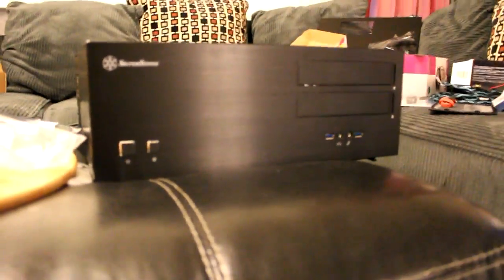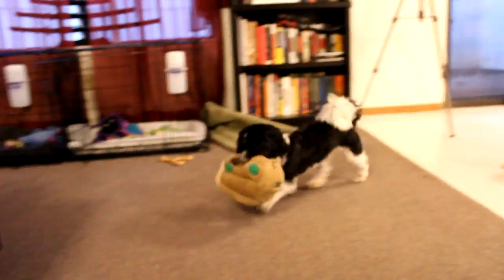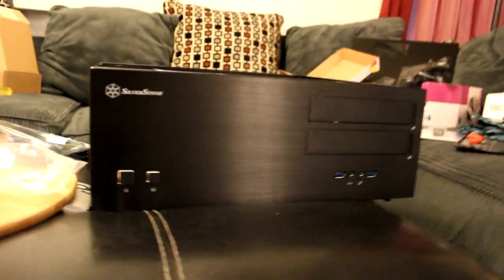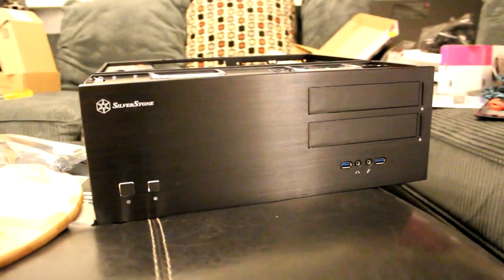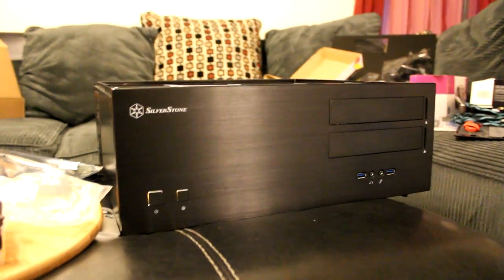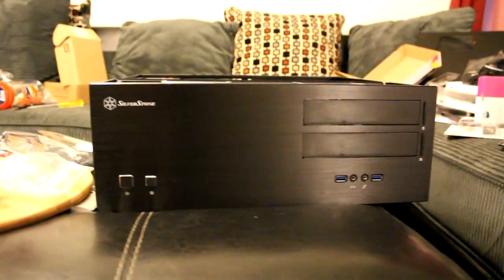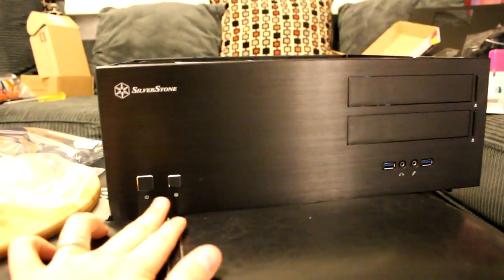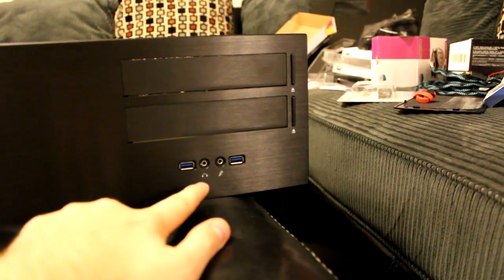In the video this is going to look a little bit silvery compared to what it is in real life. The camera gives it a lot more of a silvery look — it's actually very dark black. You can see the power and reset button here, and these are actually USB 2.0 because I don't have USB 3.0 on my motherboard. So let's show you the inside of it.